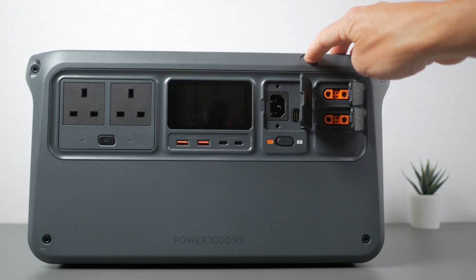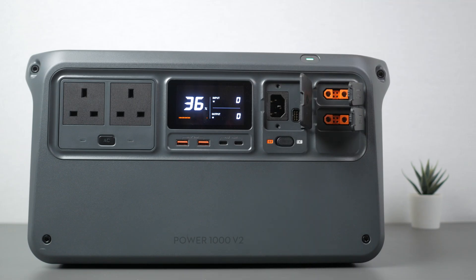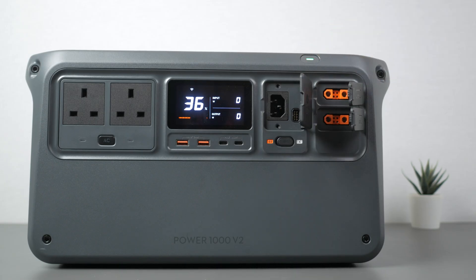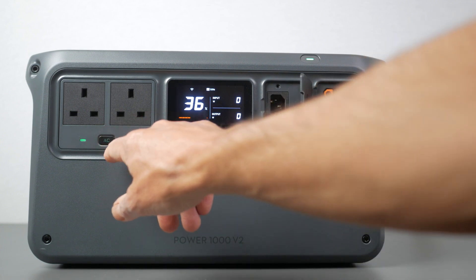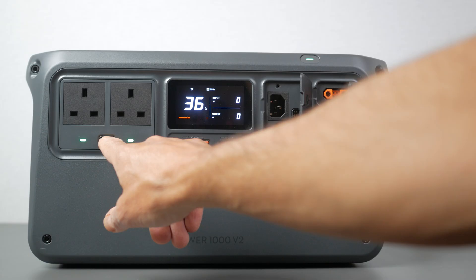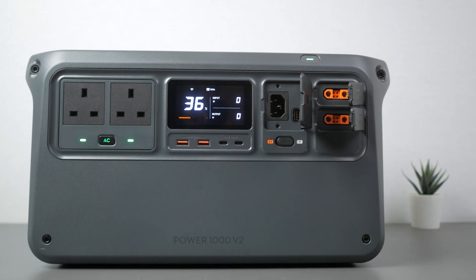A long press of the power button turns it on and off. A short press with the power station on toggles a bright, clear display. There's an AC button which turns on the inverter and its two AC outlets. By default, the outlets will turn off after 30 minutes of inactivity. If you want continuous AC output for an intermittent device like a fridge, press and hold the AC button — the light stops pulsing and lights steady green. This is all configurable in the app, but it's great to see basic control on the unit itself.